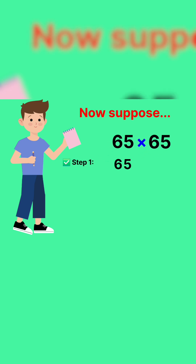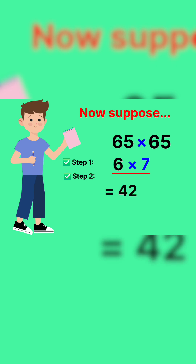Step 1: forget the 5 at the end — we're left with 6. Step 2: multiply 6 by the next number. 6 multiplied by 7 equals 42. Step 3: now just add 25 at the end. And your answer is 4,225. No calculator, no rough work, just magic in your mind.